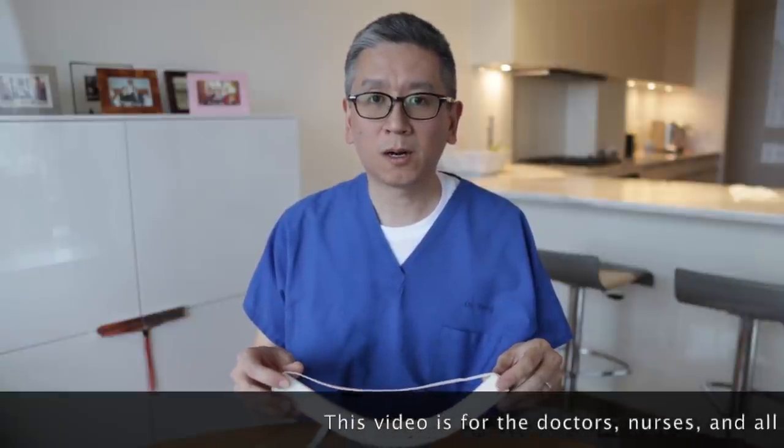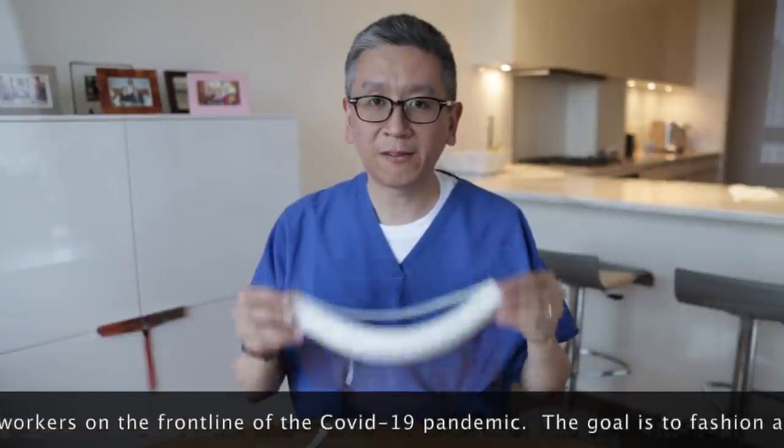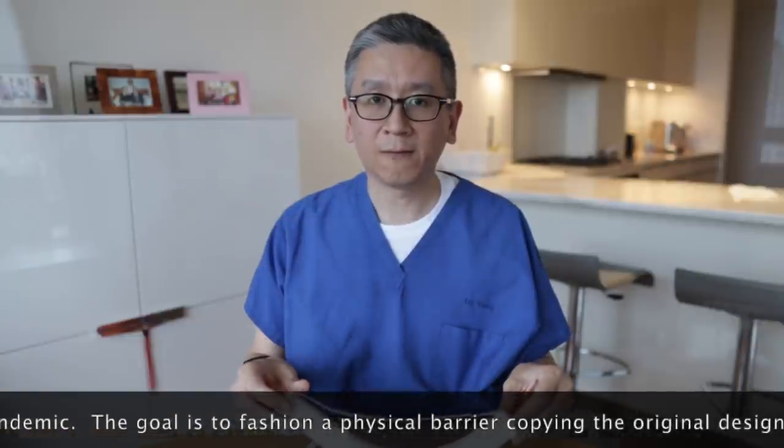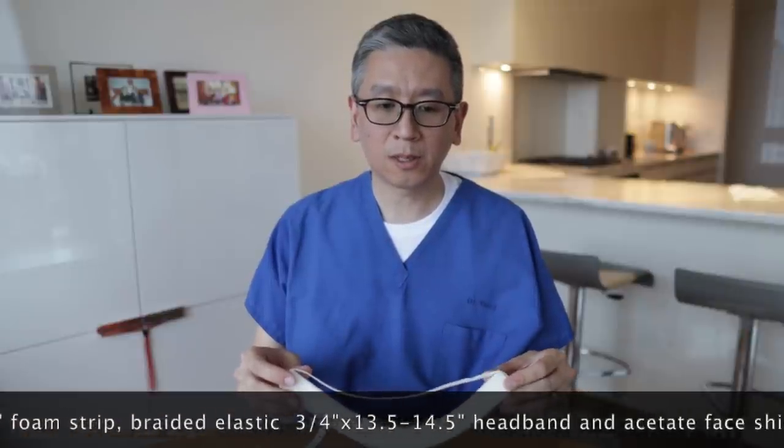Hi, this is Dr. Yang. This video is for healthcare professionals who are told that their hospital has run out of face shields and they're very worried for their own safety. So what can you do?